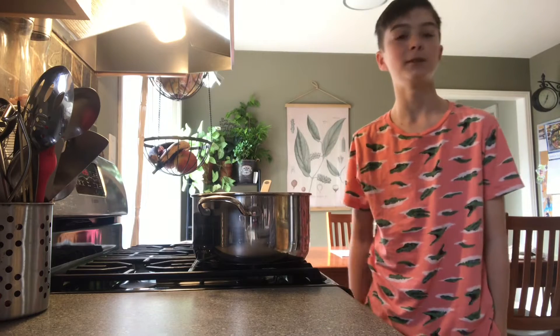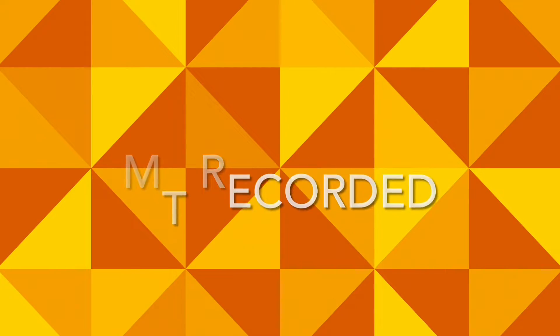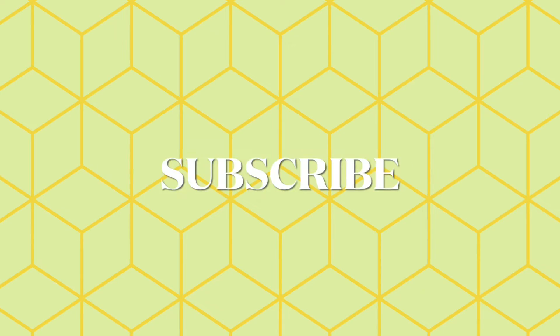Hello everybody, welcome back to another video! Today we are going to be making some delicious sponge toffee. This is my very first time ever making sponge toffee, and also my first baking video. I hope you guys enjoy it — make sure to please subscribe.